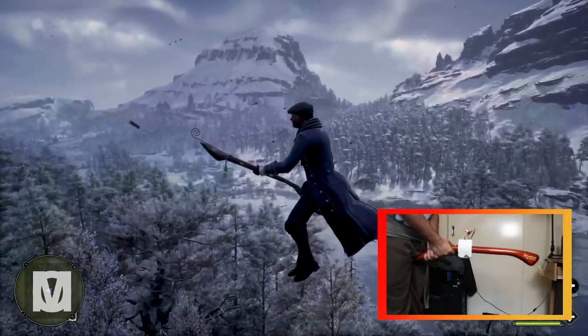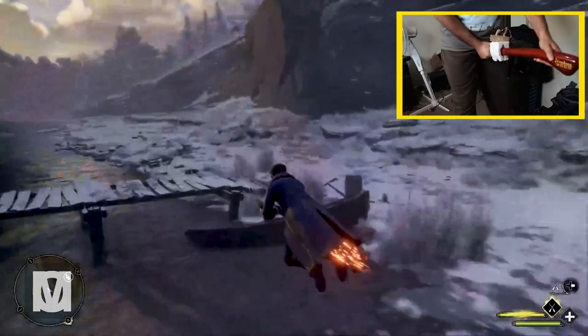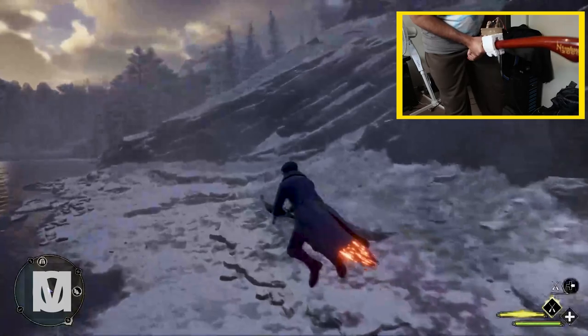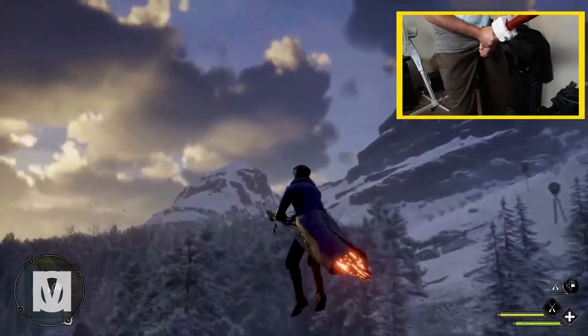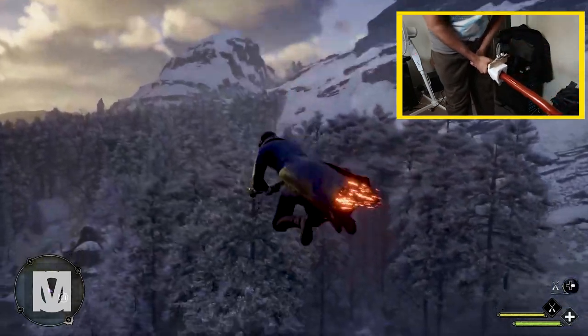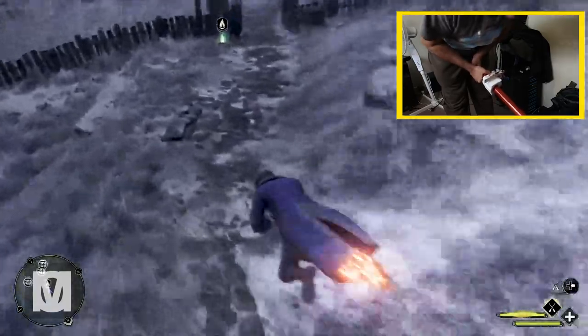Hey guys, Mo here. I'm flying in Hogwarts Legacy with a broom that is actually an $800 movie prop replica — Harry Potter's Nimbus 2000. I'm actually controlling the in-game broom, the in-game flying, with this movie prop thanks to the Arduino and a couple of sensors.